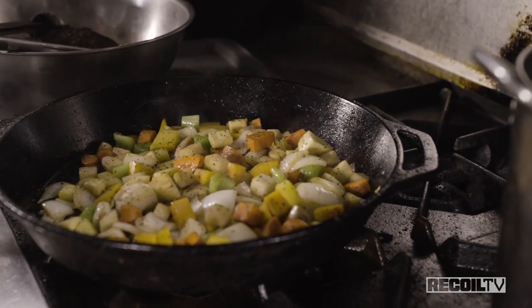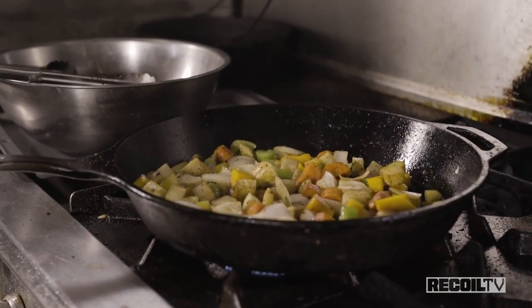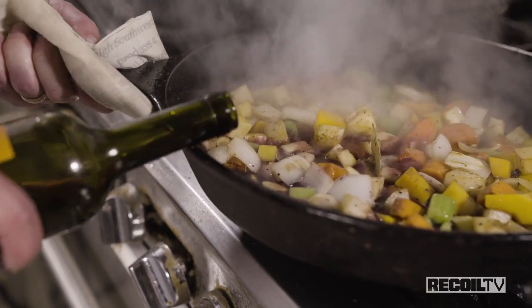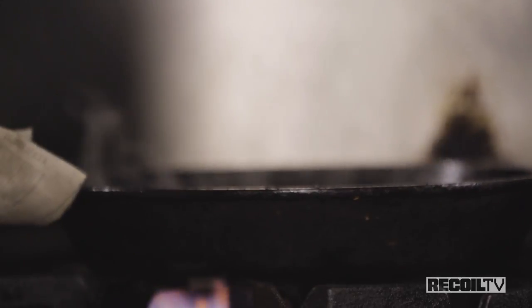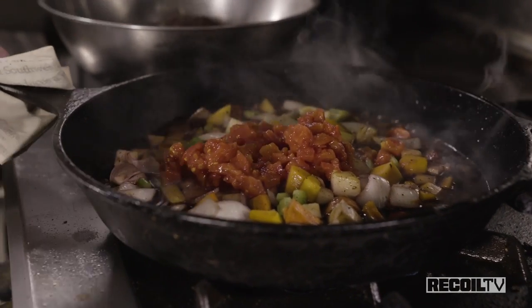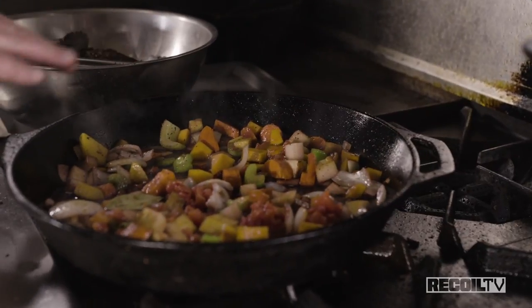I'm going to throw a bay leaf in here as well. We've got some good brown on our vegetables, so now we're going to deglaze with some wine. I'm pouring it over here so nothing ignites — that liquid removes the fond. We're going to boil that down, then add some tomatoes. We'll let that cook and reduce a little before adding our brown sauce. The wine and the fond will color the sauce darker as it cooks.